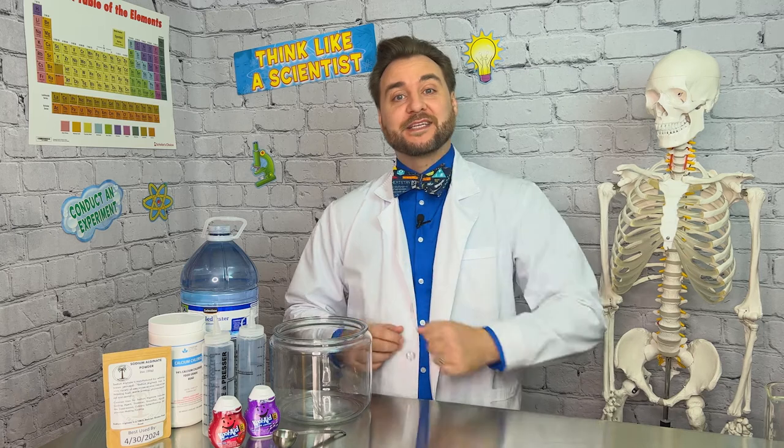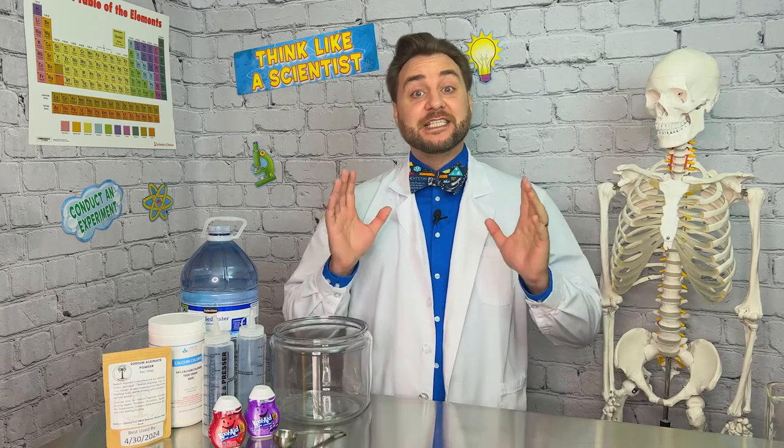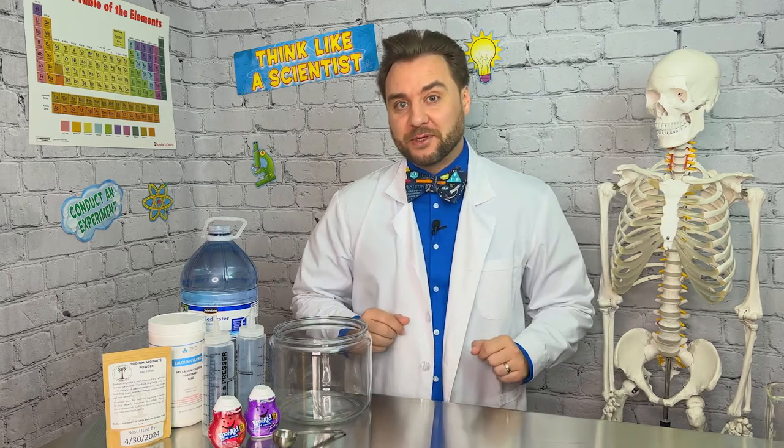Hi explorers and welcome back to Clayton's Exploration Station. Today we're going to be looking at polymers in our great alginate worm experiment.